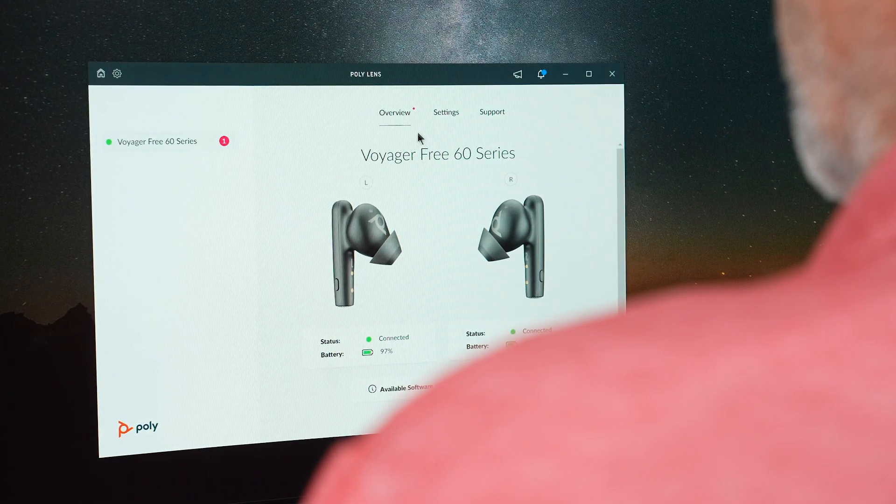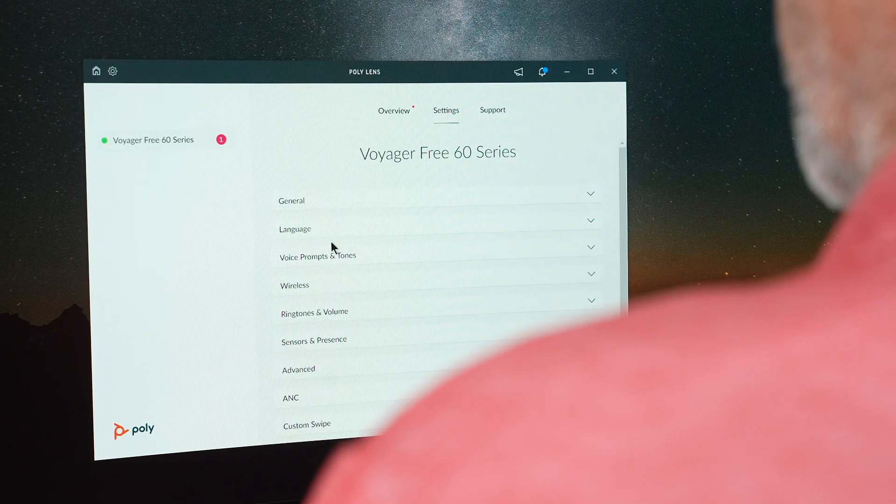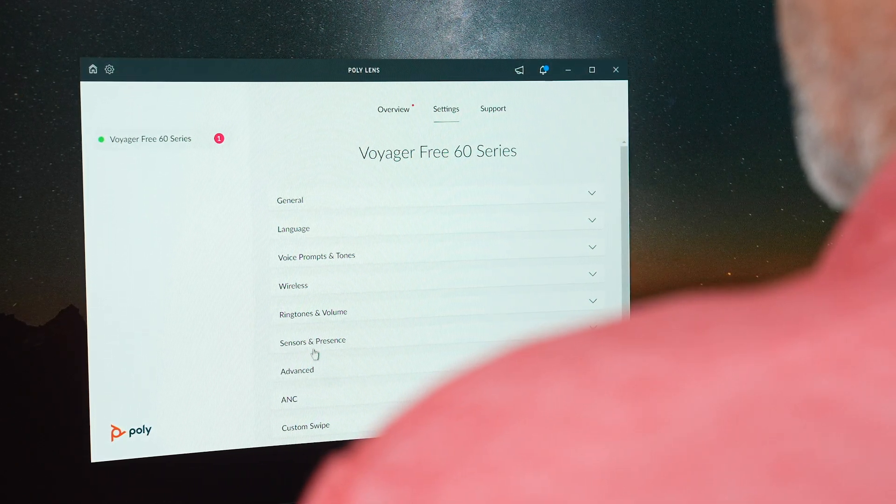You may select the Settings tab to change the language, adjust mute reminders, equalizer, voice prompts, ANC mode, and more.